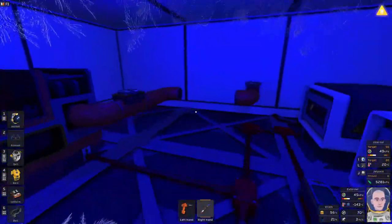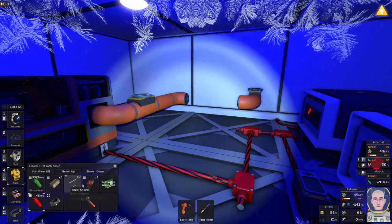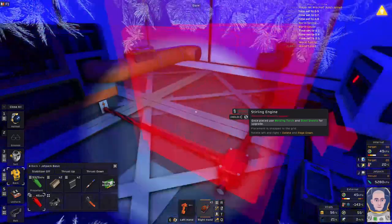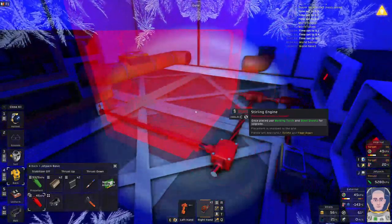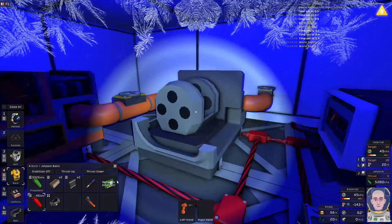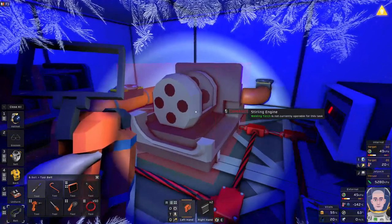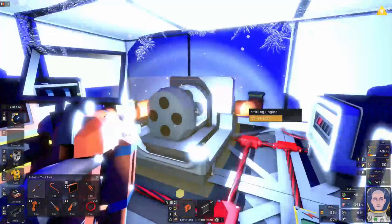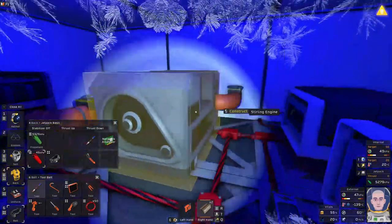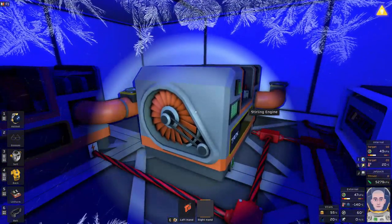I've got one Stirling engine set up already but let's make another one. So you need the kit, then you're going to need some steel sheets and some electronic parts. There we go, very nice.